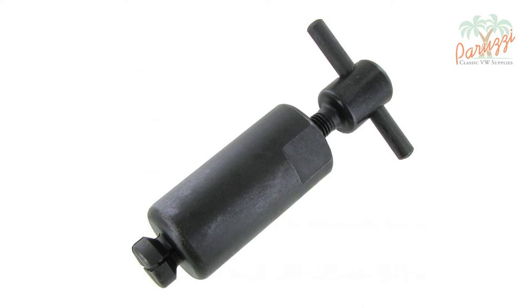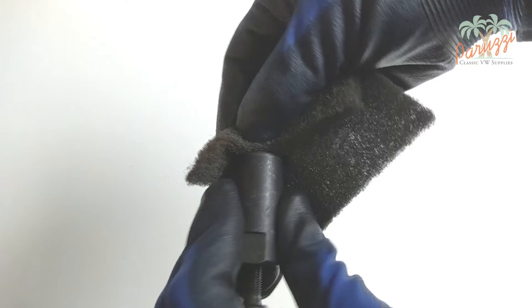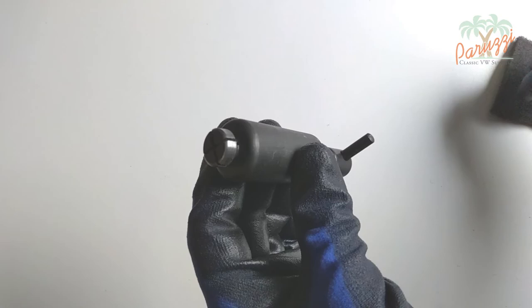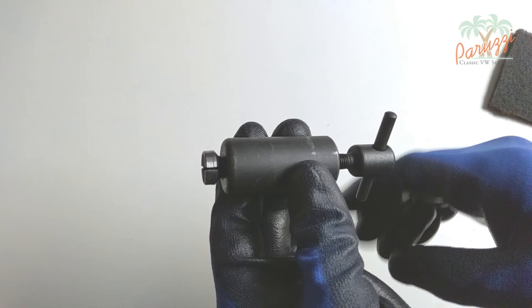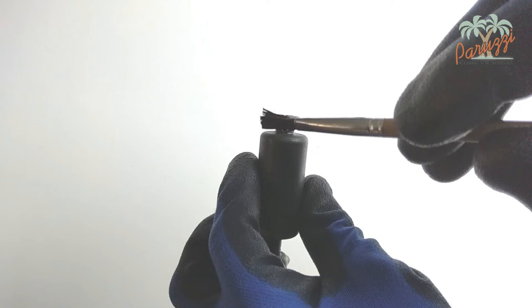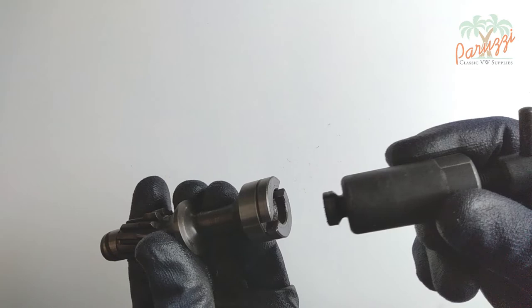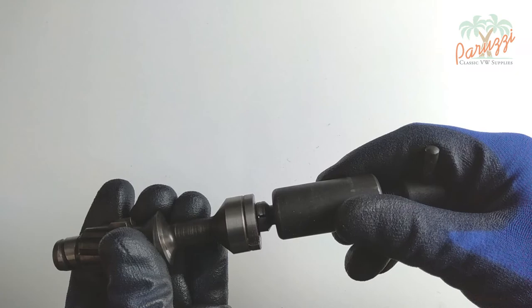You will need a special puller like this one — a link to our web shop for this special tool can be found at the bottom of the video. The head of the puller is slightly too large to fit into the drive shaft; if necessary, sand or file the head of the tool. Turn the levers clockwise until you feel resistance, then turn back a few revolutions. Apply a little grease to the head of the puller. The special tool should slide nicely into the drive shaft with no resistance. You can see that the puller can slide in and out of the drive shaft without resistance.